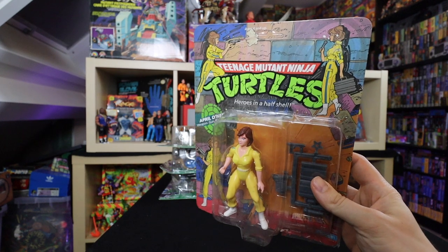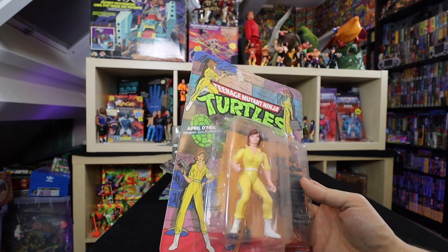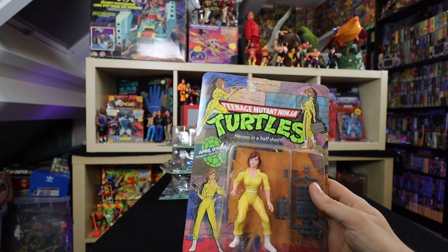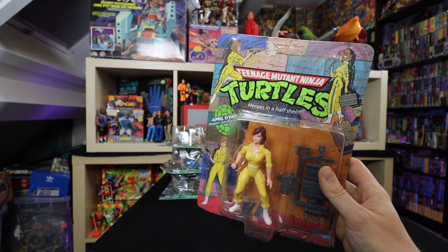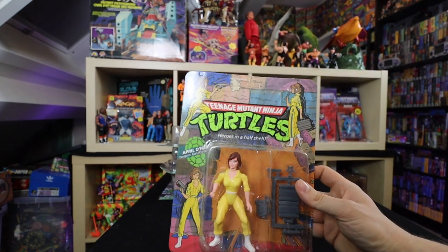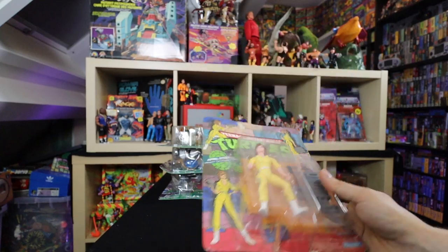Then we got another 10-back — this is actually the first carded figure I ever bought. I was over at a Comic-Con and they had an April O'Neill. I did not own April O'Neill as a kid, and I thought I need to have her to have the cartoon cast complete. I ended up paying 10 euros for this Teenage Mutant Ninja Turtles April O'Neill, and that was my first venture into carded TMNT figures.